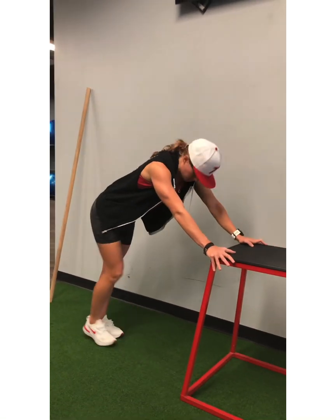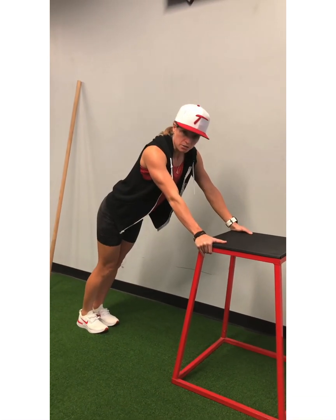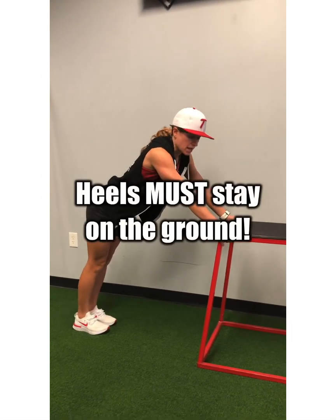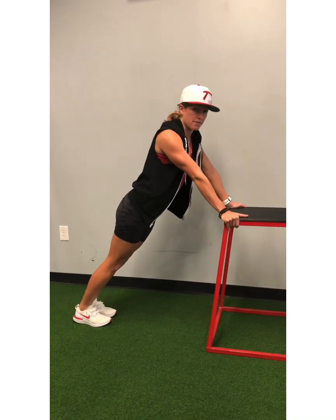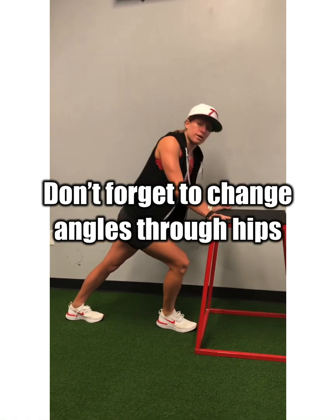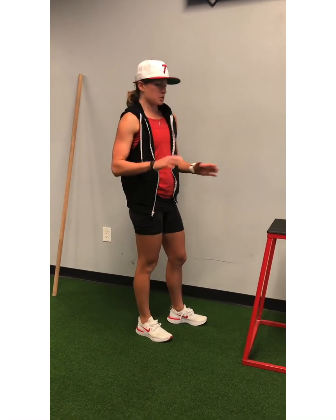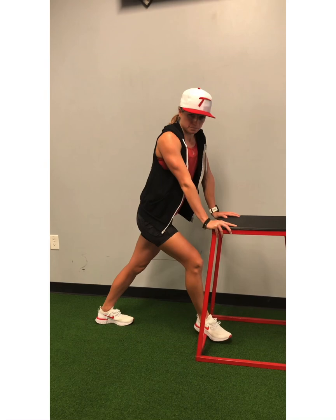Next, from this position, go into calf stretches. All you do is plant your heel on the ground — if your heel's coming up, you're missing the calf. Keep the heels on the ground and just lean into it, and you'll feel that through your calves. You can go one leg at a time, move your hips to different angles, side to side, forward a little bit more to hit different parts of the calves. Everybody's got tight calves. Take your time exploring each calf — you can go bilateral both at the same time or one at a time.